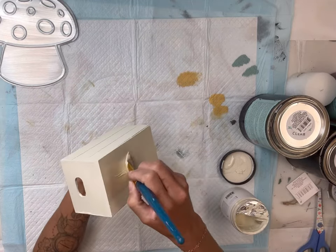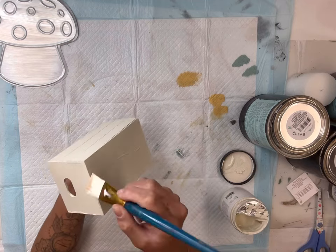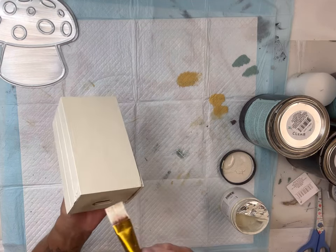I had this small box that also came from the Dollar Tree and I'm going to paint the entire thing using some Wise Owl ivory.